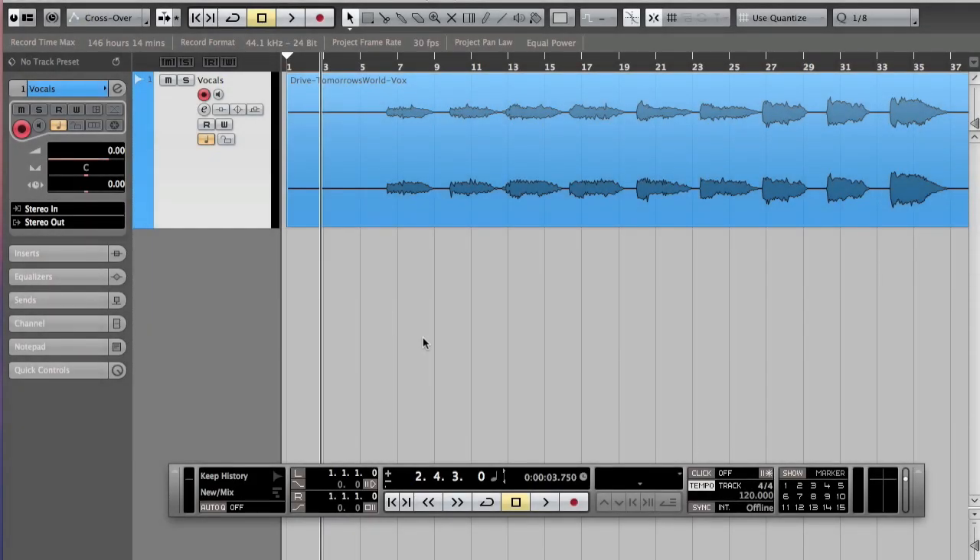Hello guys, Frankie here. Today I'm going to be doing a tutorial requested by Half a Semitone — thank you very much for your request. It's going to be addressing warping a cappellas a little bit more in-depth. The a cappella I have today I've taken from a Beatport Play remix contest. It's from a duo called Tomorrow's World and the song is called Drive. Very nice vocals.